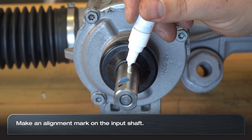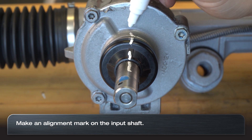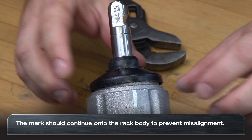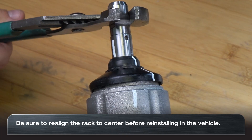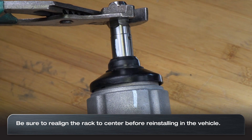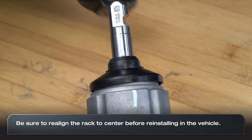The first step is making an alignment mark on your input shaft. The alignment mark will go all the way down from the input shaft to the rack and pinion housing. Marking the housing will guarantee that your alignment marks have a reference point, as the boot over the input shaft may move. It's important during this entire process that you note the number of rotations and which direction they go, and bring your rack back to center prior to reinstalling in the vehicle.